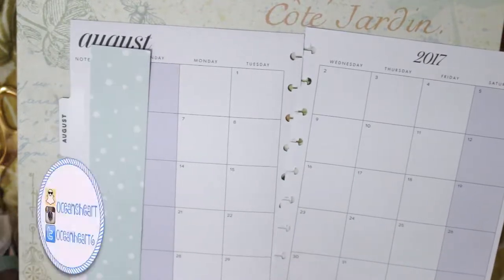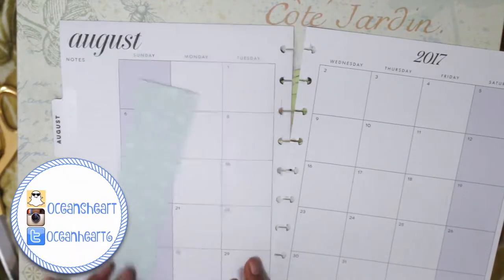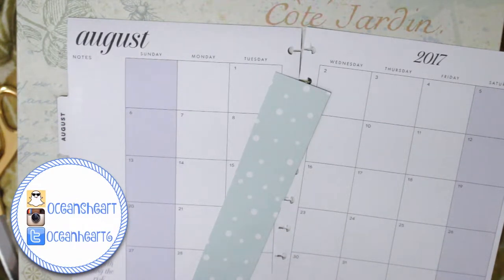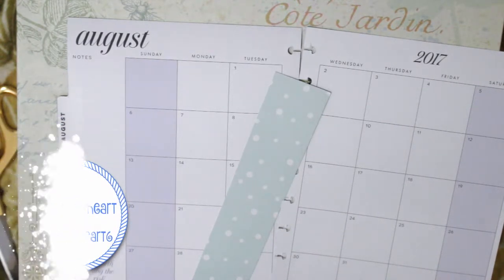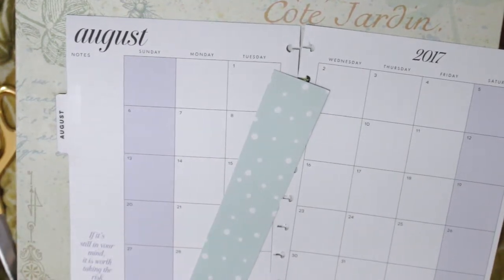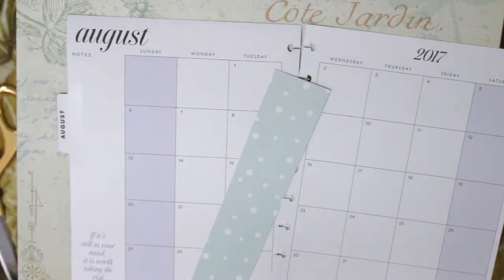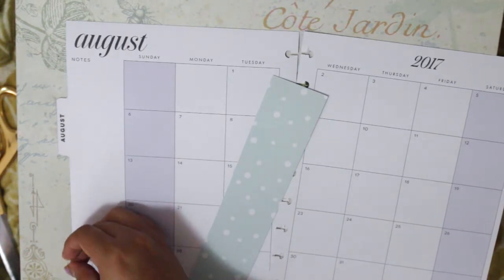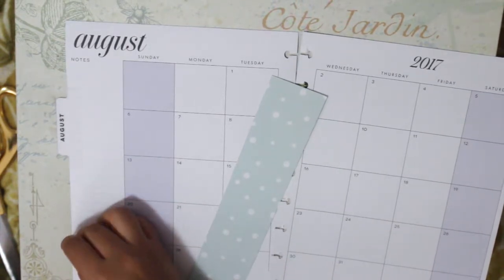Hey guys, welcome back to my channel! Today I am going to do some planning. I don't really have time to be planning and decorating my planners every day or once a week, so what I typically do is plan an entire month's worth in a day. Today I want to show you guys how I do that, and we're gonna be focusing on the month of August.